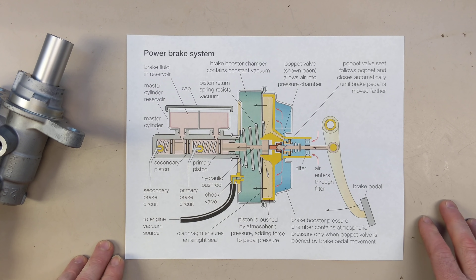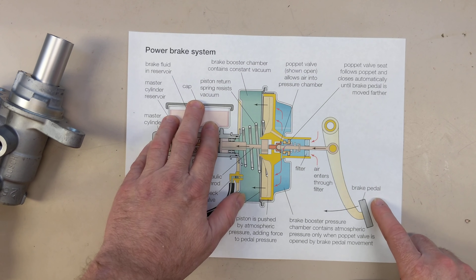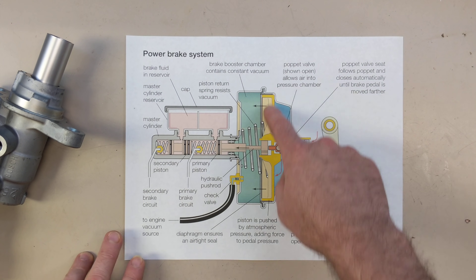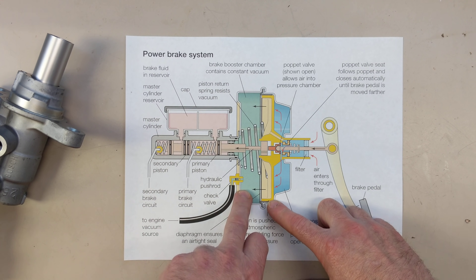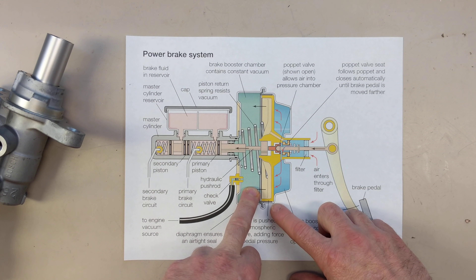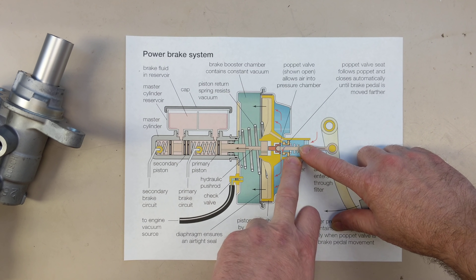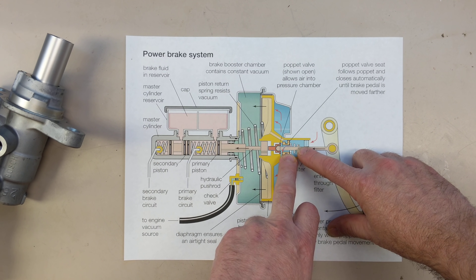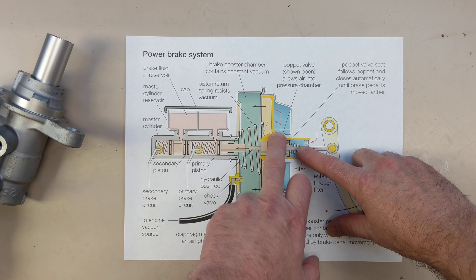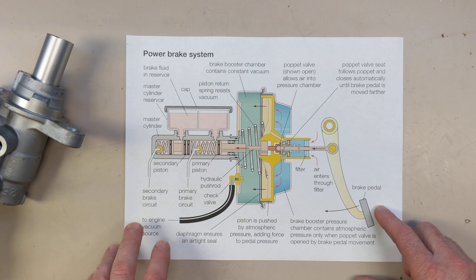So this is kind of a simplified cutaway view, showing the brake pedal here and the master cylinder here. Basically what's in here is a big diaphragm, and they're pulling engine vacuum on this side of the diaphragm. Then there's basically a torque sensing device here, which is simply a spring and a plate. As you press this, the spring compresses and opens a port here which lets air into the backside of the diaphragm.